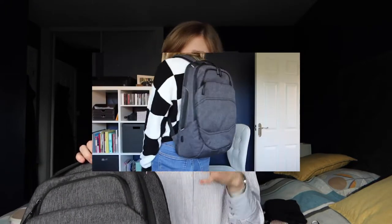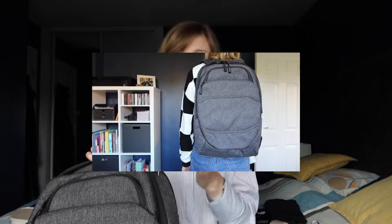That video was just an overview in terms of what compartments we have, what features, what does it look like, how does it feel, and all that. But in this video we'll be checking out what fits inside, because since I bought it and since I filmed that video I've actually been using it as my everyday commuter backpack, and I also went away with it a few times. So I know now how much I can put in it and how I personally like to use the different compartments, and I thought it would be a great time to give you guys an idea of how you could use this bag and whether it would actually be big enough for you.